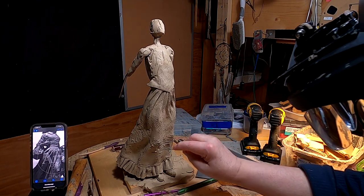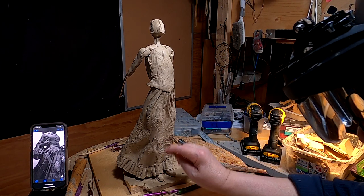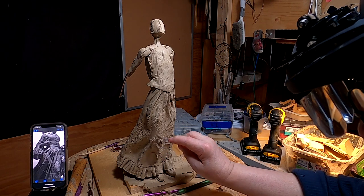I'll come back tomorrow and see where the clay leads me.